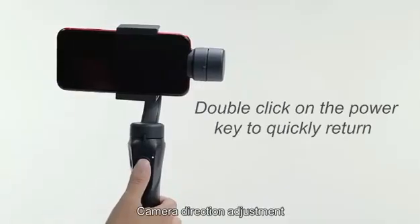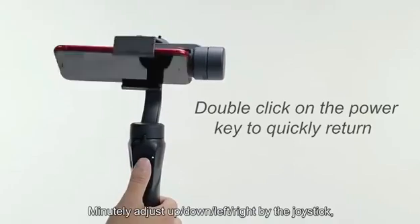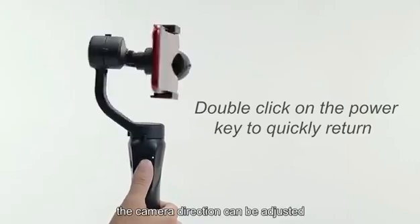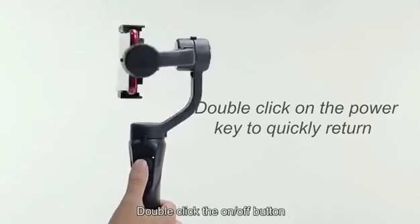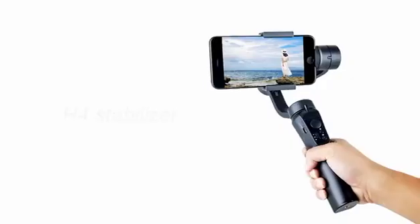Camera Direction Adjustment. Minutely adjust up, down, left, right by the joystick, or quickly by hand. The camera direction can be adjusted. Double-click the on-off button and the gimbal can return to the original position fast.